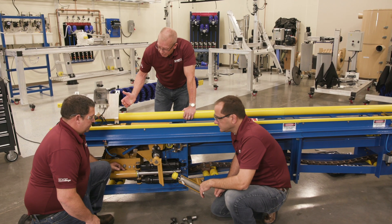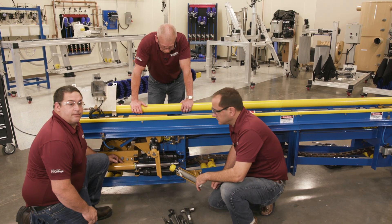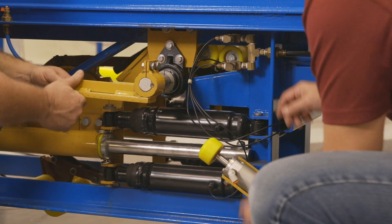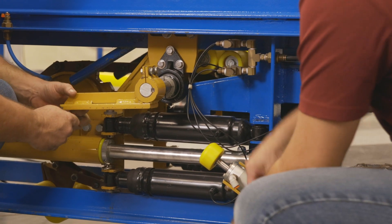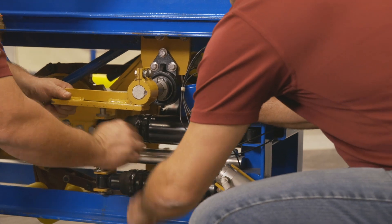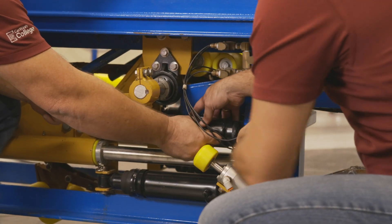Now let's get started. We've already released the air from our air panel and slid the carriage forward. Now we're going to remove the pins. Replacing the shocks is determined pretty much by volume and when you see you're not able to tension your chain at the proper amounts any longer.